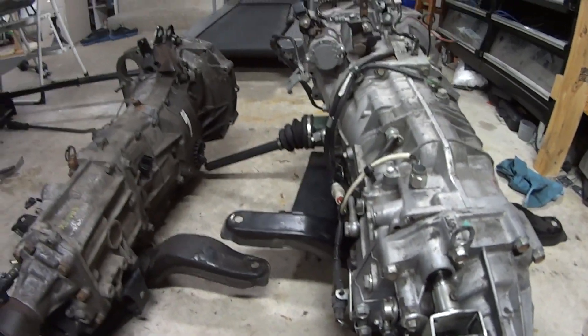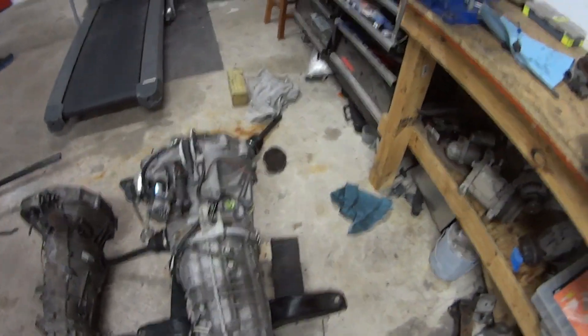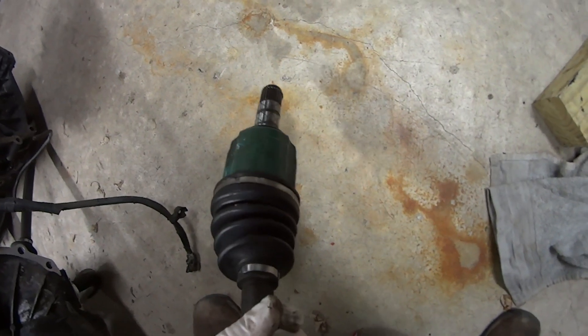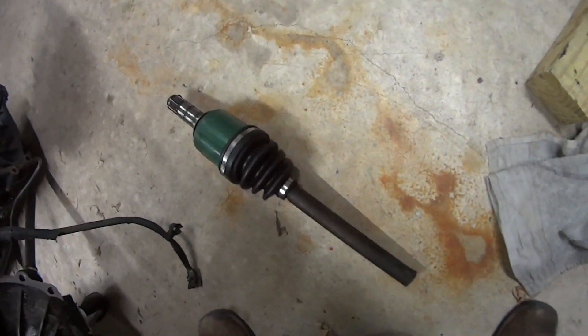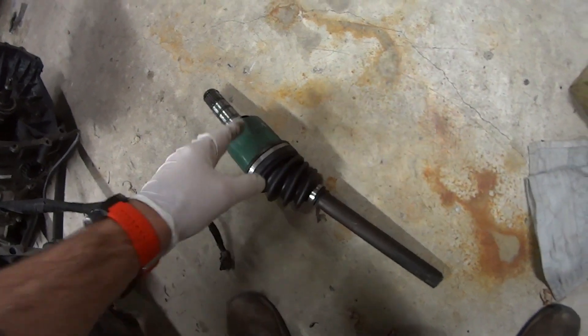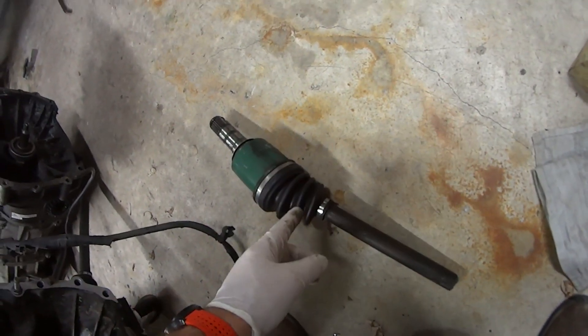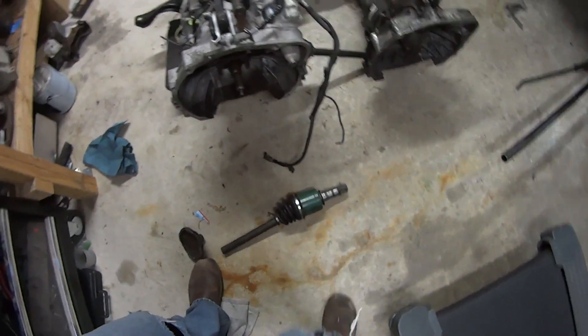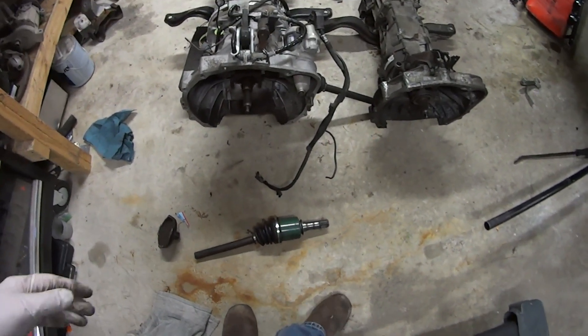My transmission also came with the front axle stubs. That doesn't really help because you can just reuse the front axles. What would be useful is if it came with the rear axle stubs, because if you were going to make your own axles, you can use those rear axle stubs to put into the R180, then get new races off the internet and make your own axle to use the R180.